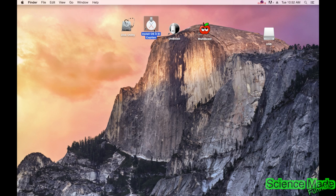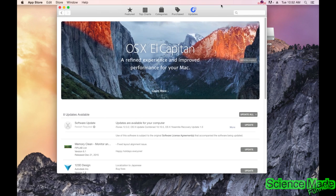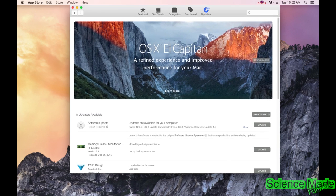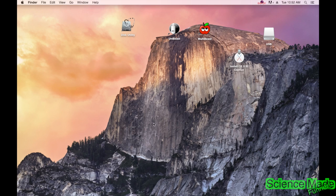The first step is to download and install OSX El Capitan — this is the newest update at the moment. To download it, go to the App Store, go to Updates, and you can see the newest update. It really depends — sometimes you want to use an older update depending on how much trouble you want to go through. I recommend using the newest one because you're going to upgrade to it eventually anyway.